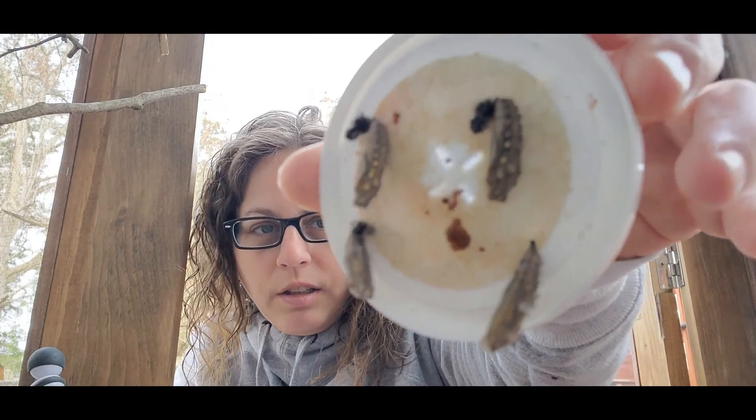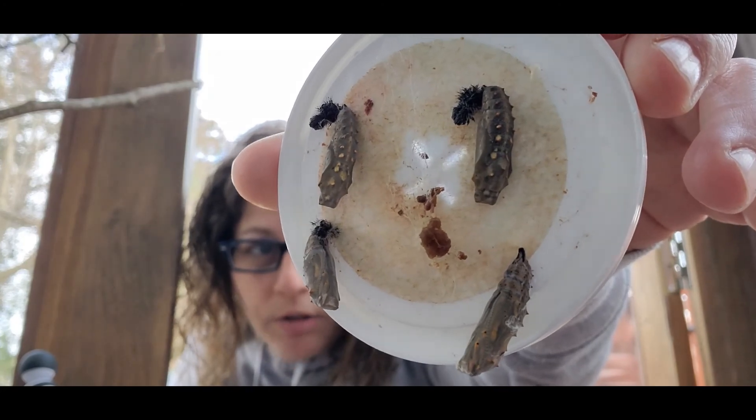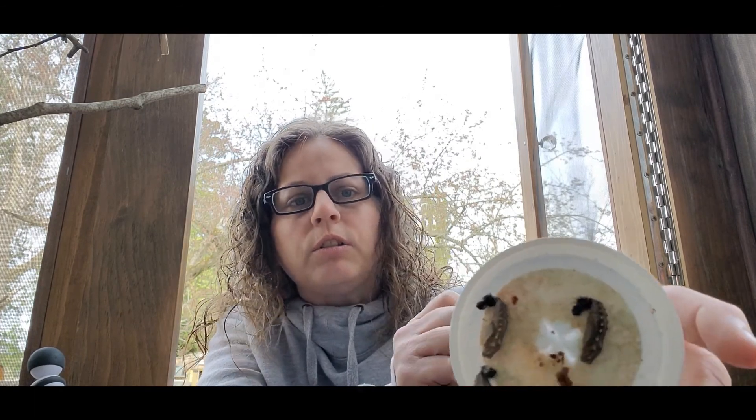Here's what they look like — four of them right there. They are different from the Monarch chrysalises and the Swallowtails. I think we can just set it just like that.